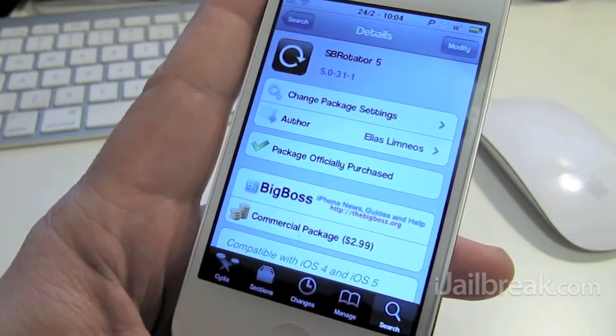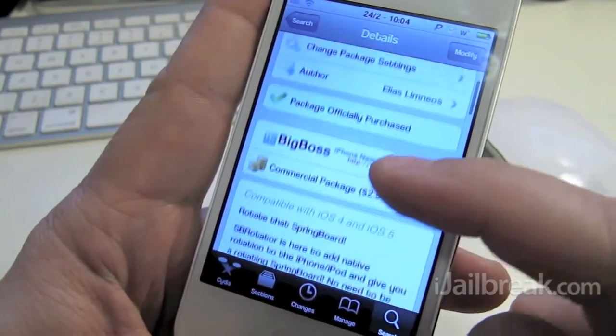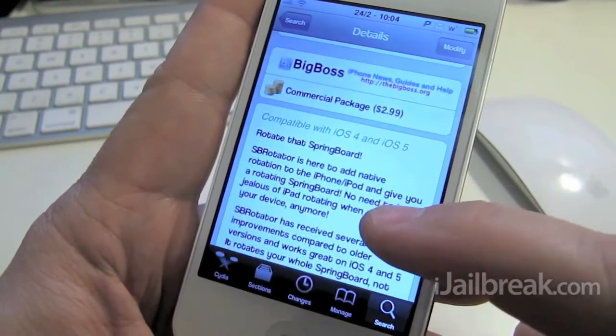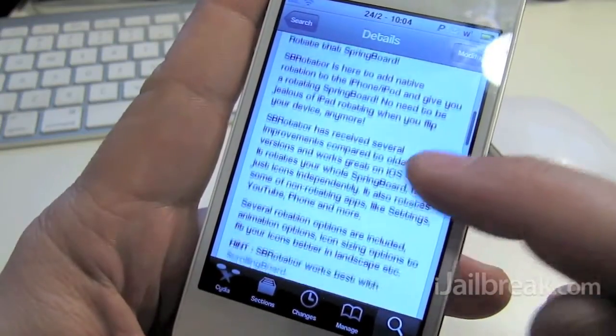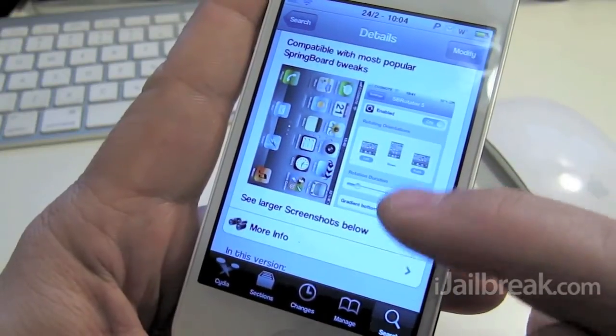It basically allows your springboard to rotate the same as an iPad would. It's available in Cydia under the Big Boss repo for $2.99 and has numerous features, but it's mainly just rotating your springboard.